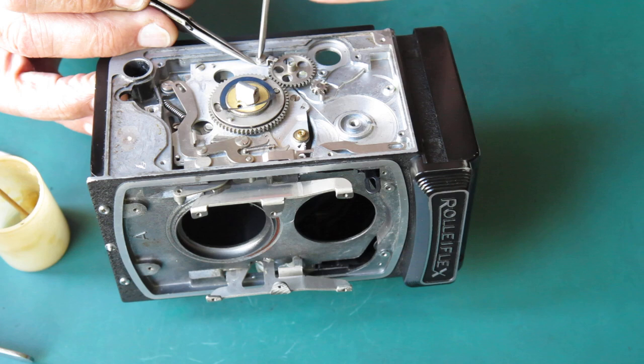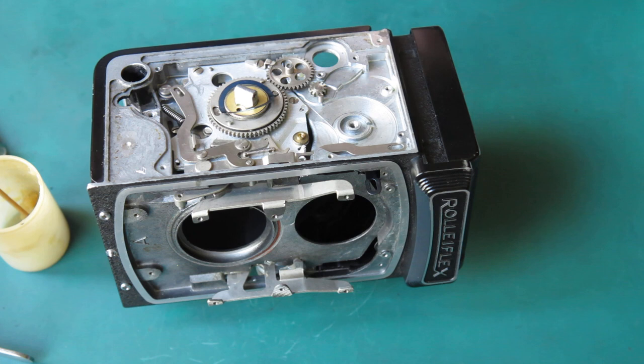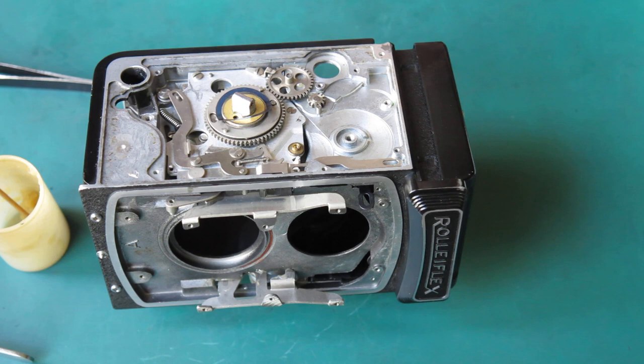That screw also holds this side plate down. Normally where you'd have a wheel like this, you'd expect it to have its own screw holding it down to the post, but this must be the Rolleiflex way.